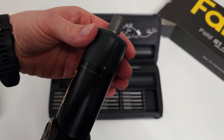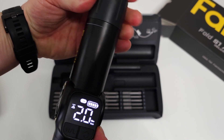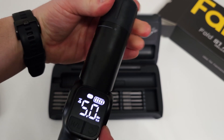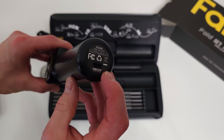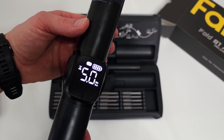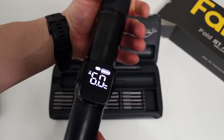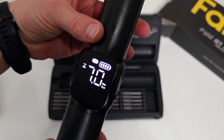So rotating that all the way gives us 0.5 Newton meters, then up to one Newton meter, two, three, four, five Newton meters. On the back you'll see a USB-C port for charging. I also realized you can turn it even further — it actually goes to six and seven Newton meters. So seven Newton meters is the max.